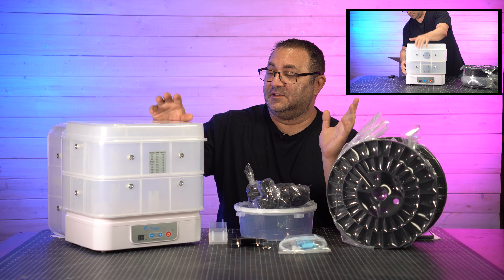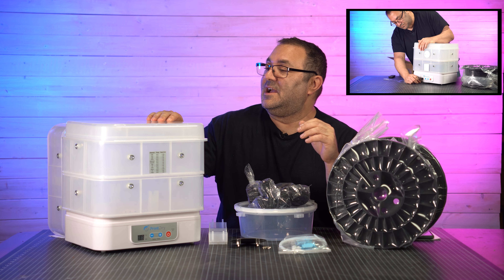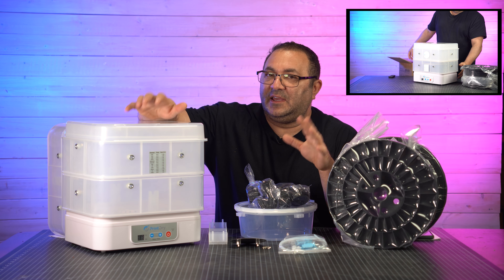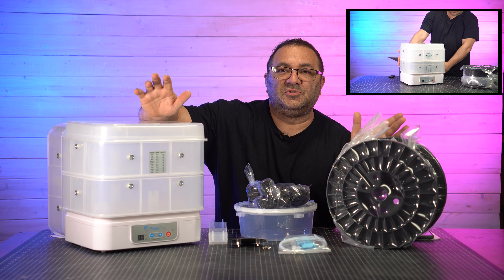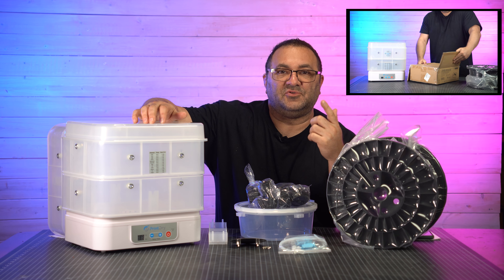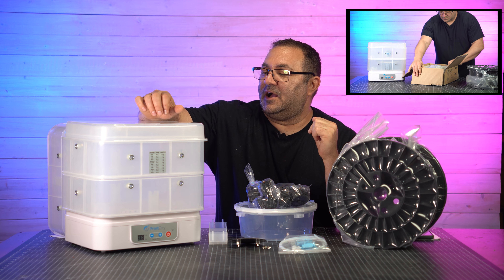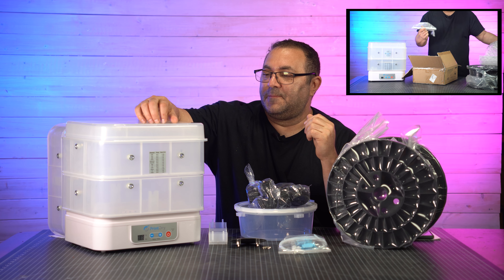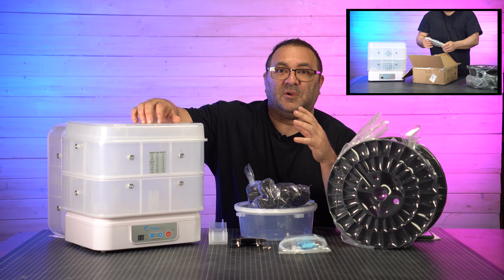I picked this up myself — they didn't send this to me for free or anything. I just wanted to have somewhere to be able to keep these huge spools dry, so they'll be drying as I'm printing, and I can turn it on again and sort of dry it out before I print again to get these big prints.